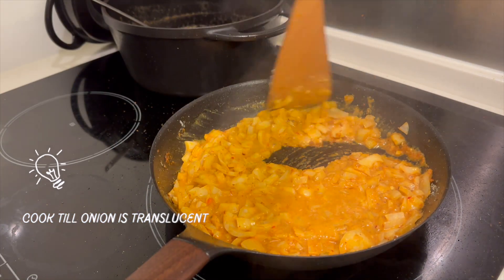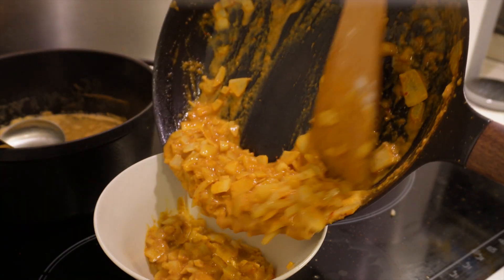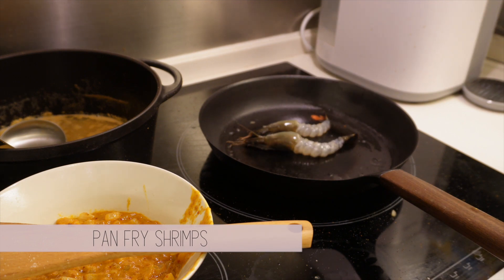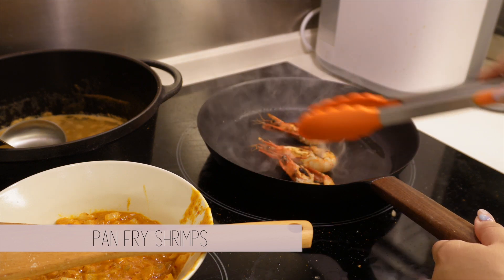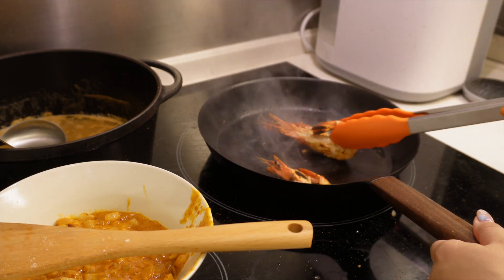Once the paste is done, set it aside and we can start on the risotto. I seared the shrimps that I'll be placing on top first. Once that's done, set them aside and pan fry the bite-sized shrimps, then remove the shrimps from heat — you'll use them afterwards.